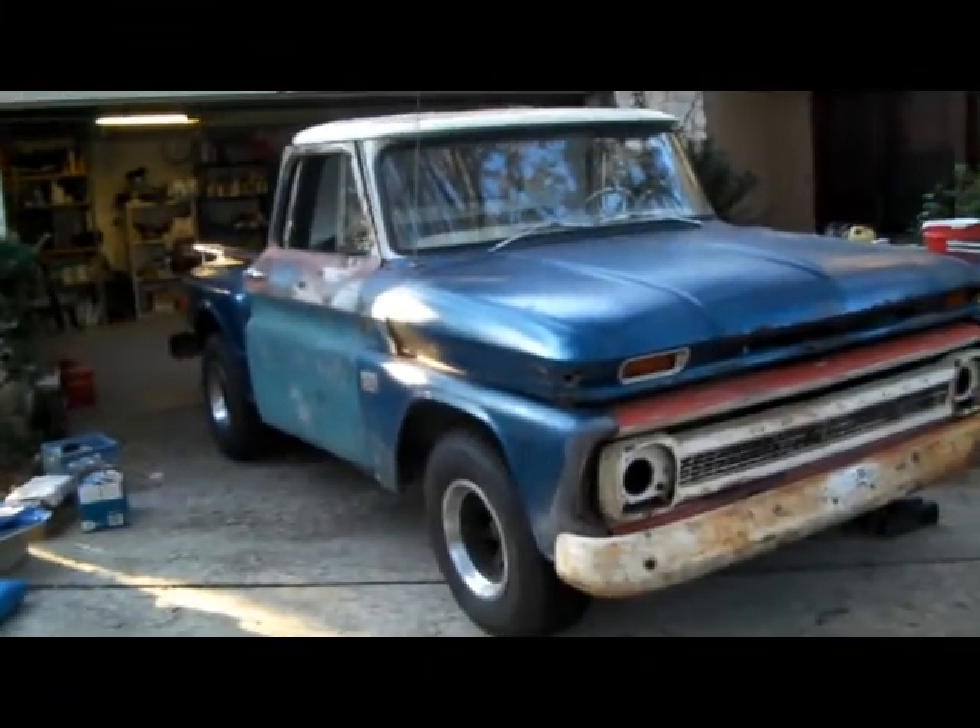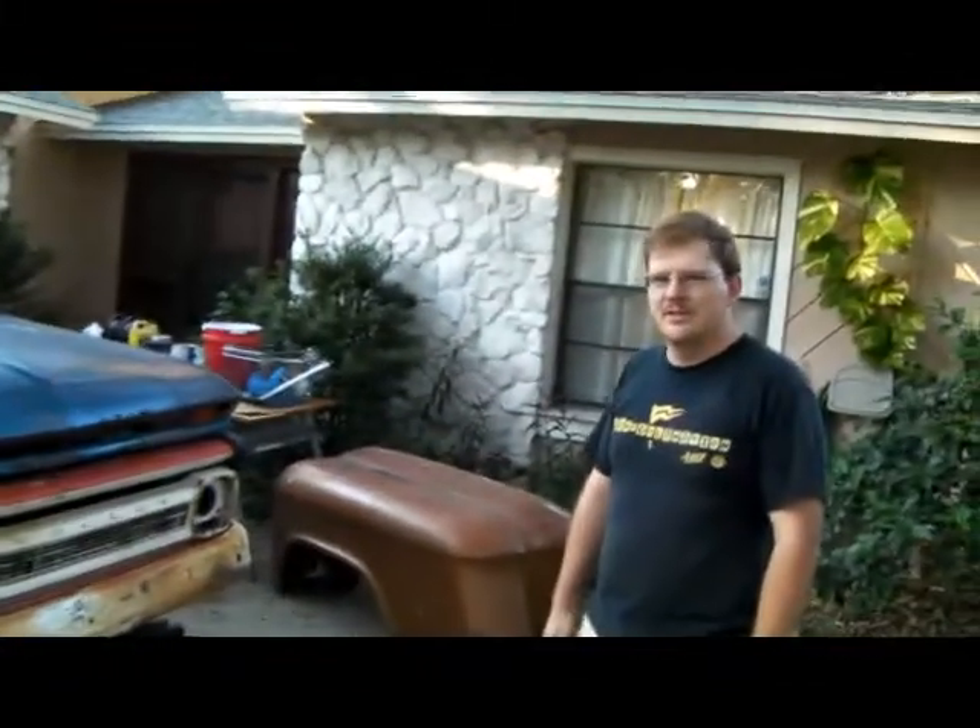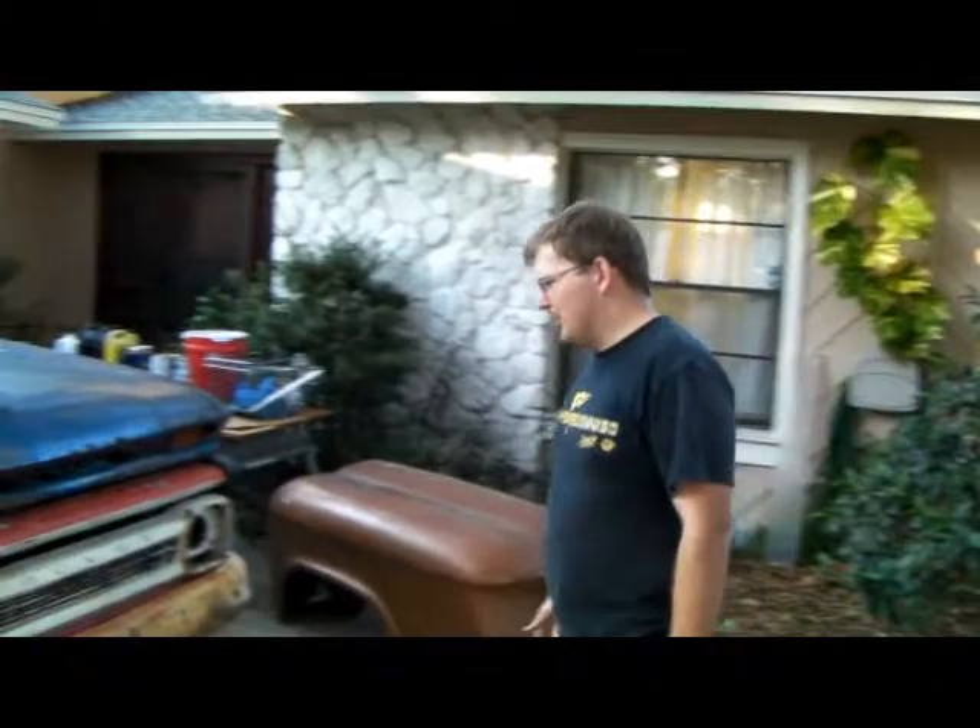We've got the truck out. Had a little bit of problem with the clutch to the effect where it doesn't work, so we had to push the truck out. We're just going to go through it and see what needs to be fixed.